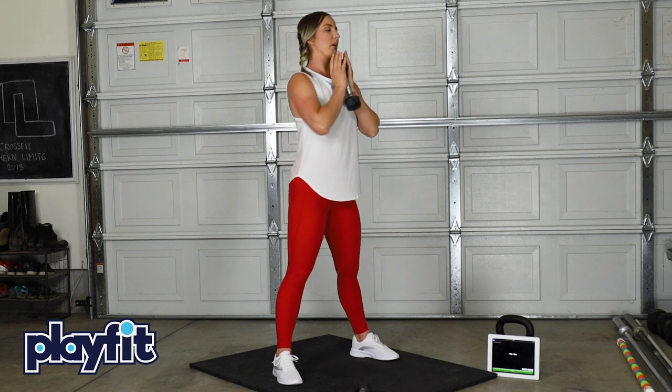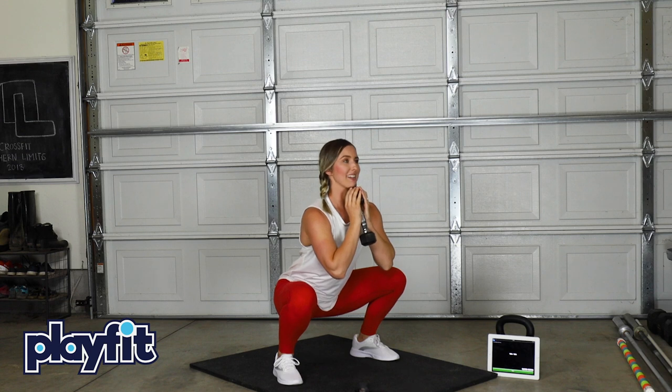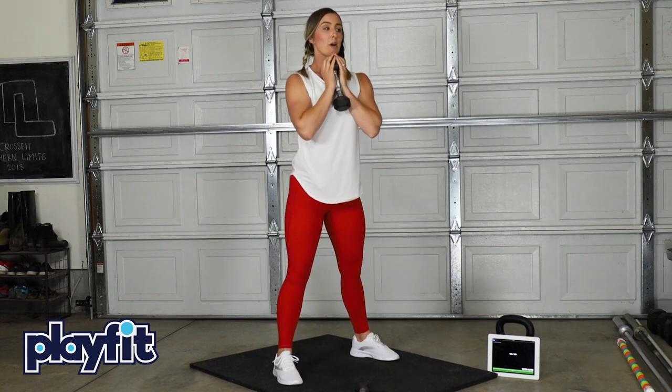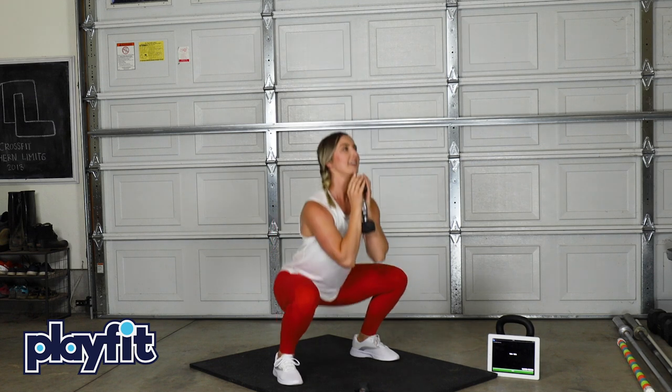I'm going to hold a five pound dumbbell under my chin. You can do a water bottle, a can of beans, anything that you have on hand, maybe even a backpack. Right under your chin and do the same squat that we just practiced. Just like that. Don't let this weight drop down. Keep it right under your chin. Now you're doing goblet squats, friends.